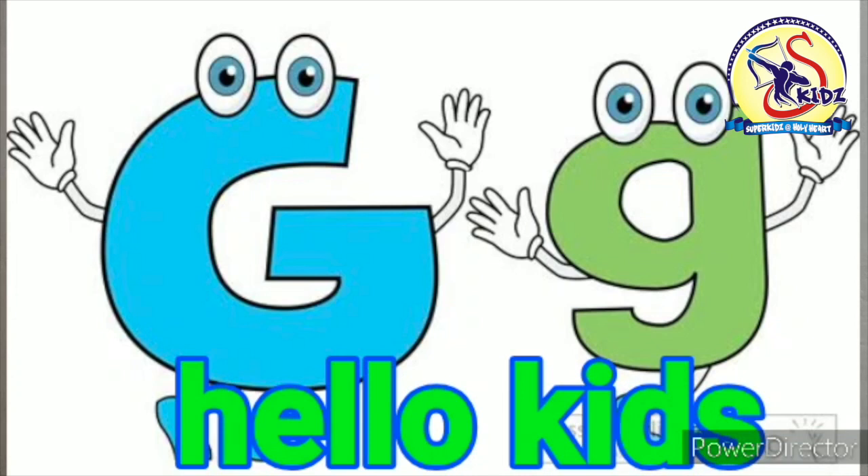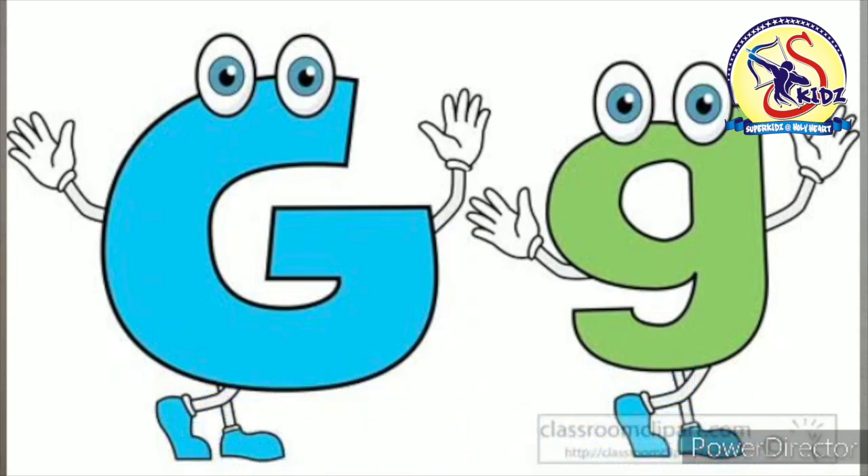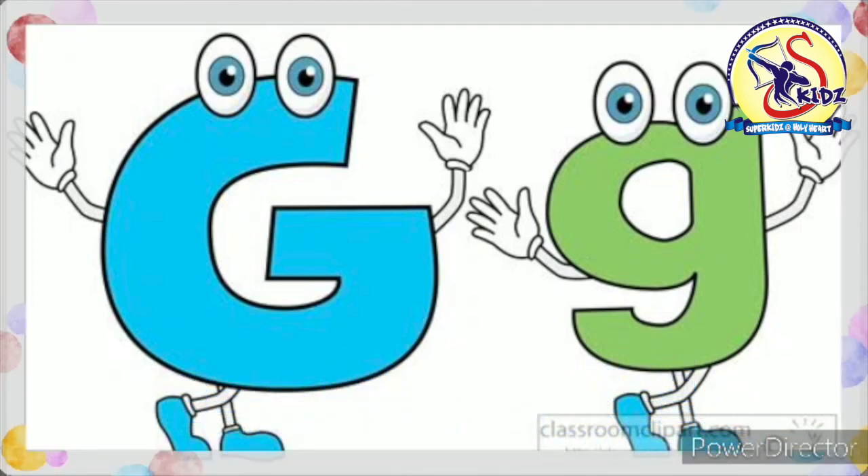Hello Kids! How are you all? Hope you all are fine at your home. Today, I am going to tell you about letter G.